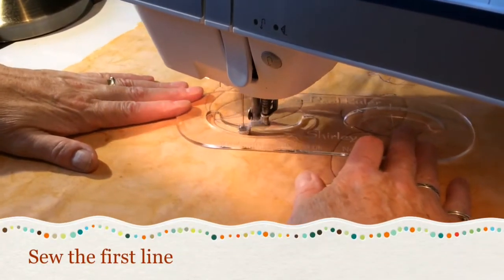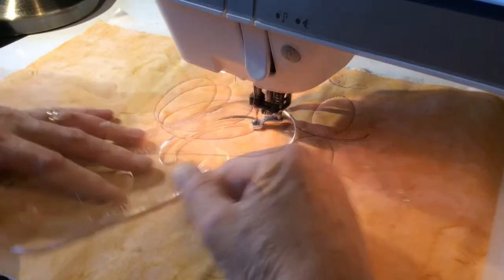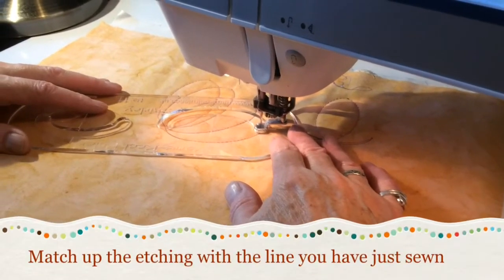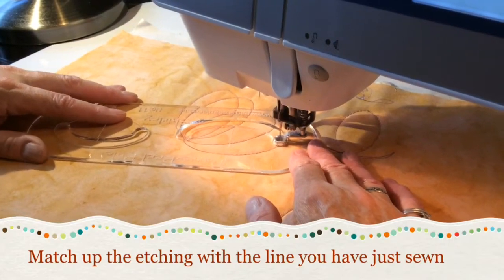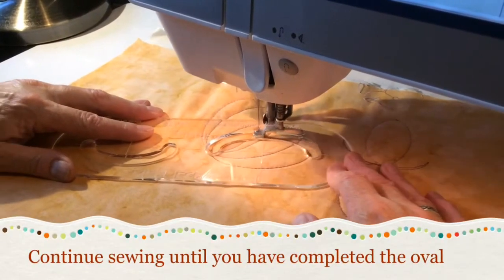Sew the first line. Turn the ruler. Match up the etching with the line you have just sewn. Continue sewing until you have completed the oval.